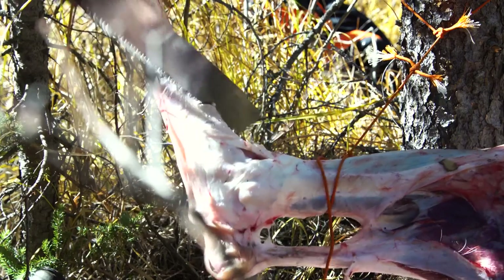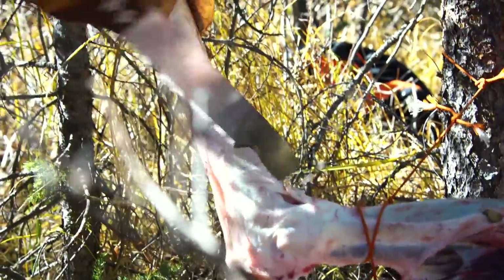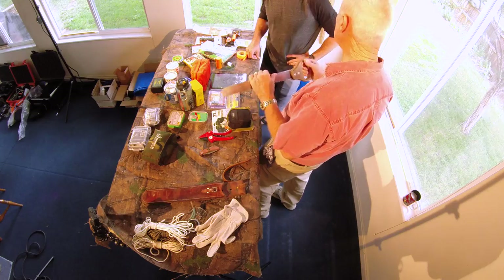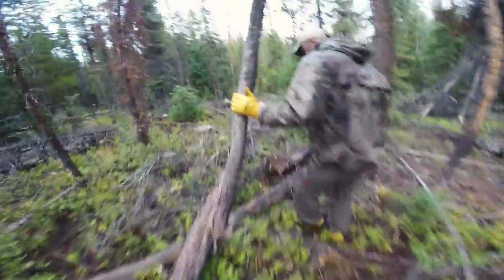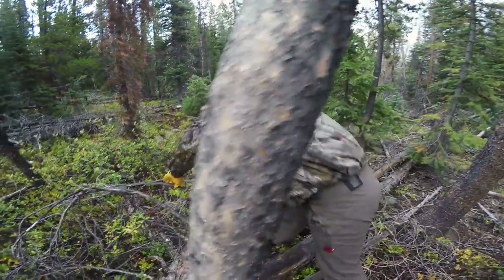Not only can you cut wood with this, but you can cut bone should that become necessary — butchering an animal, for example. And the blade is long enough that you can cut snow blocks for snow block shelters; I've used it for that in my time in the Arctic. Nice big, solid, firm grip — you can still use it with gloved hands.